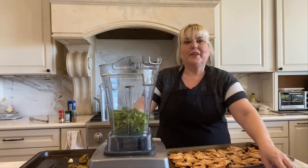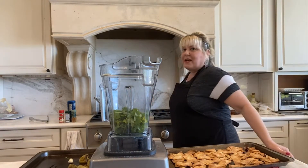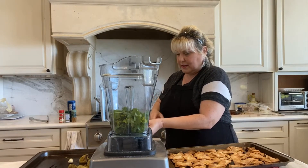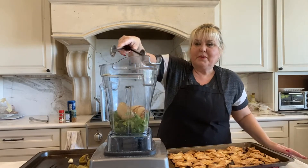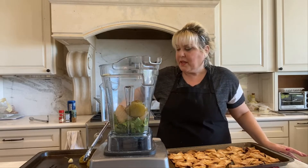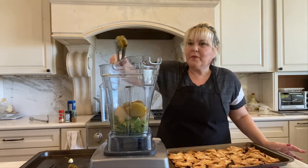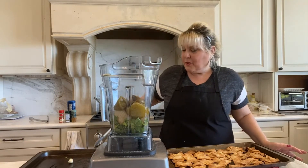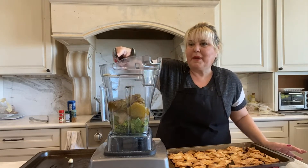I'm going to start with my Vitamix. I have a cup of cilantro and I'm going to add in my roasted vegetables. I've decided that because the poblano pepper is mildly spicy — it depends how used you are to spices — I roasted half a pepper, but I'm only going to add in a quarter of a pepper and then taste to see if I want to add more spice and heat.